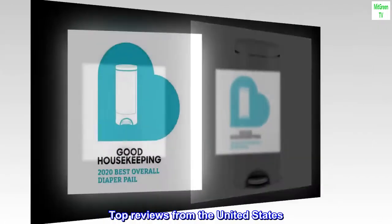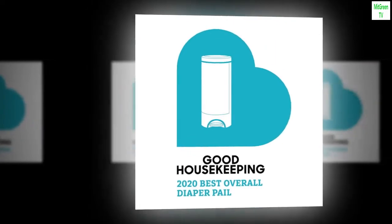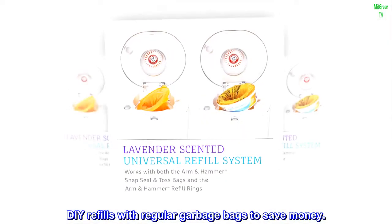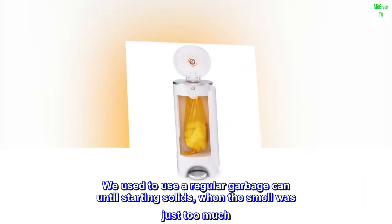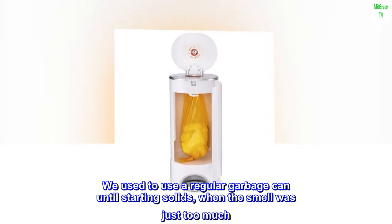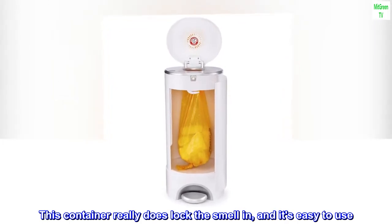Top reviews from the United States: Locks in smell, easy to use. Love this diaper pail. We used to use a regular garbage can until starting solids, when the smell was just too much. This container really does lock the smell in, and it's easy to use.